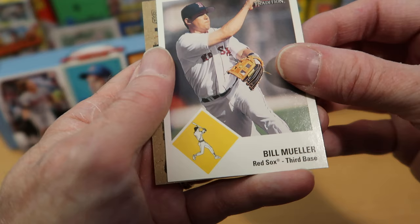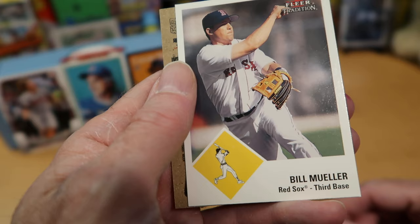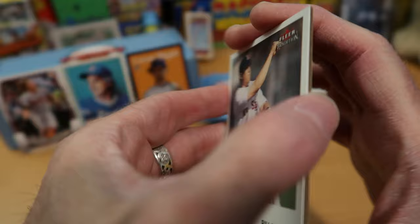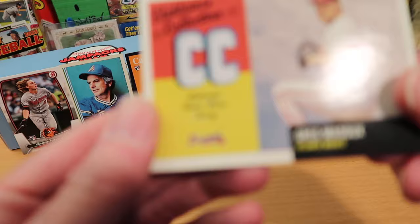Bill Mueller for the Red Sox — not being a Red Sox fan, I actually don't remember him much. This is in the 1963 Fleer design — it is a Fleer Tradition card, so that's pretty cool. Let's flip this over and see what our Relic is. It is Greg Maddux! For a moment I thought it was going to be Glavine, but it is Greg Maddux — that is pretty cool. Hall of Famer Greg Maddux.